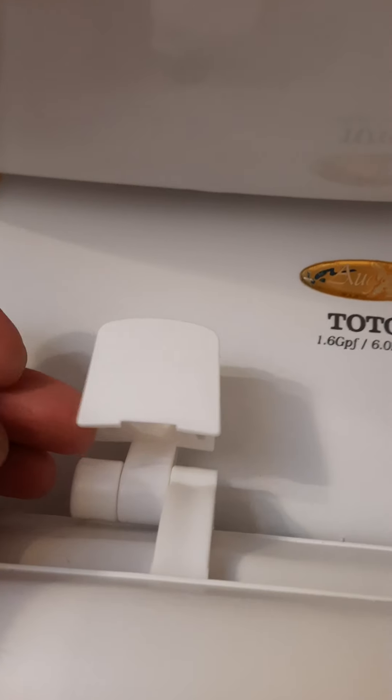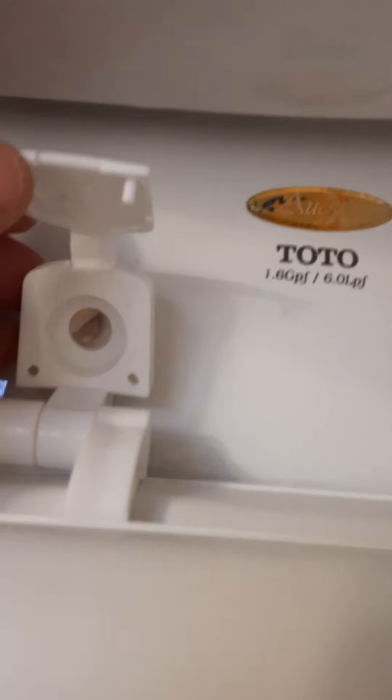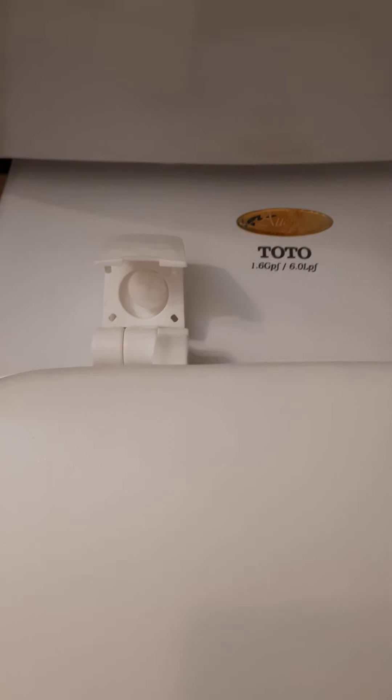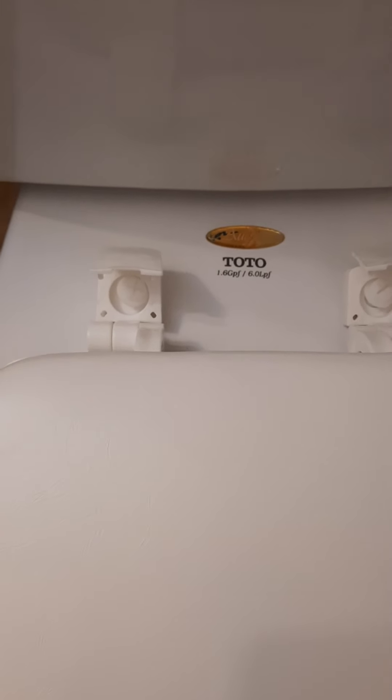Before we start, we need to open this plastic cover on both sides before we align it with the hole and put the bolt through. One other thing that is important to mention is to make sure that you clean it well before you start installation, for the future and for an easier and more pleasant installation.